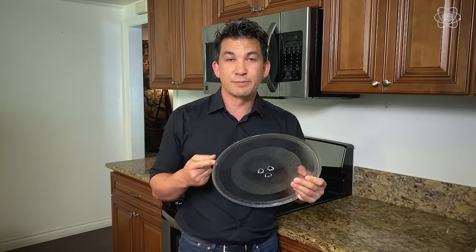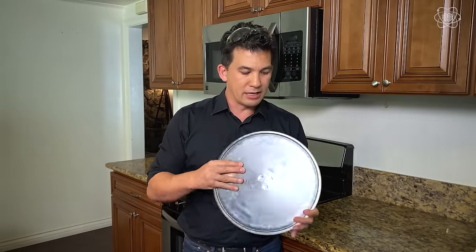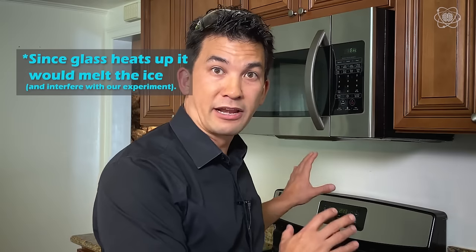The reason why we took the glass plate out is because glass is made up of mainly sodium and other impurities — they are actually sodium ions, meaning an atom or molecule that has some type of net charge, which works much like the water molecules rotating back and forth. That net charge interacts with the electromagnetic field and allows the glass to absorb heat.